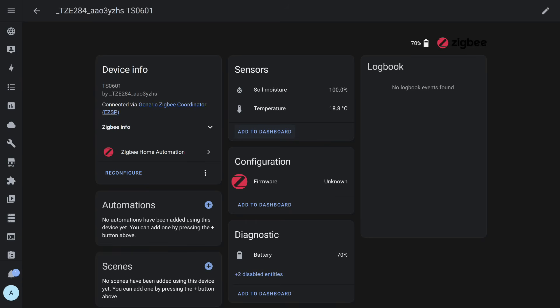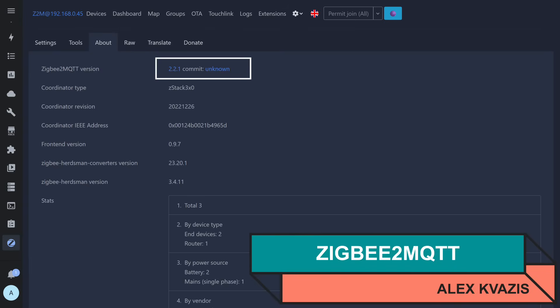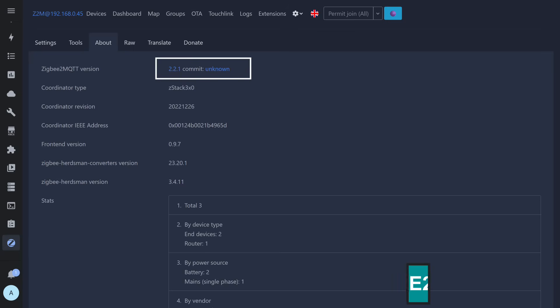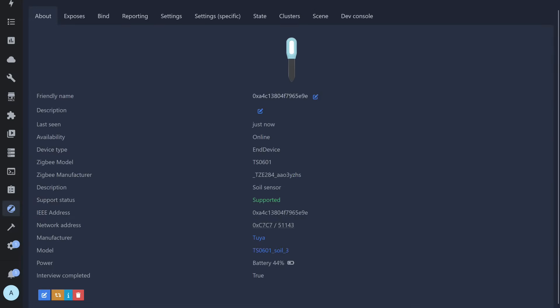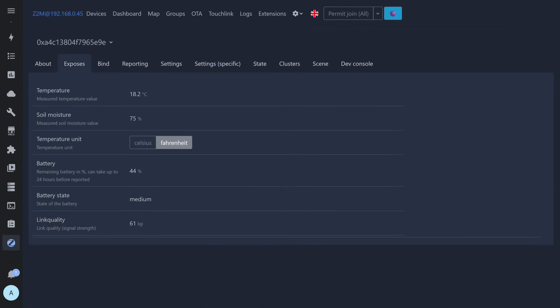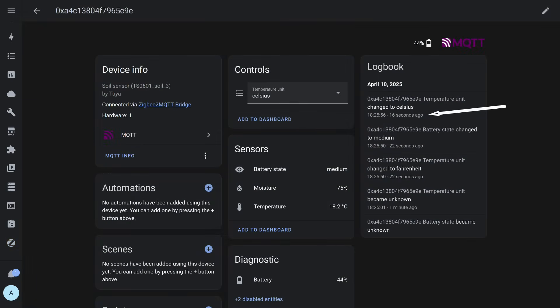Immediately after watering, the readings jumped to 100% — the sensor instantly reacted to the presence of water. Now let's check compatibility with ZigBee2MQTT; the current version at the time of testing was 2.2.1. There were no problems with connection here either. The sensor was correctly recognized and added to the system. Detailed information about the device shows a correct image, manufacturer identifiers, and model code. Temperature and humidity are available. There is a toggle for temperature scale.